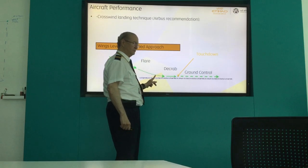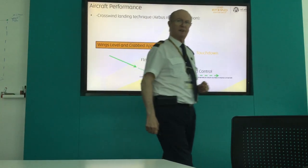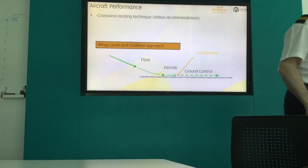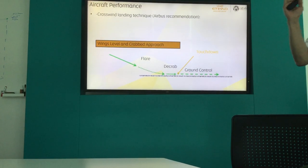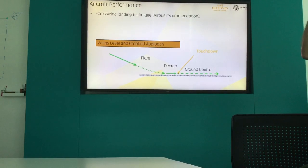The de-crabbing action is here, before touching — not after touching. After touching, you already touch the ground with the crab. You already create lateral forces on the gear. The gear must be in the direction of the runway, not like this.